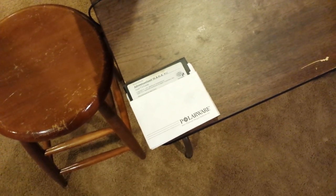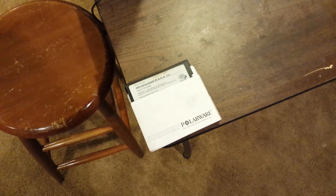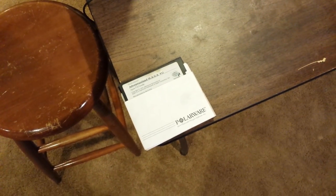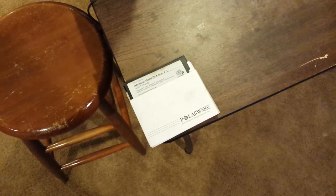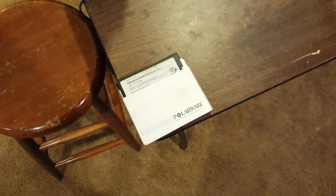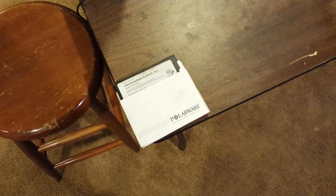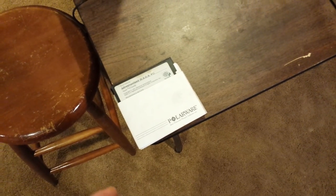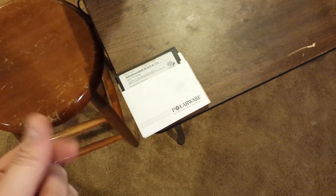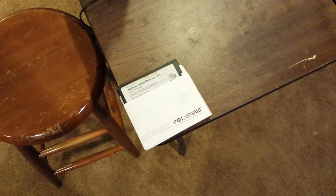Hey guys, another software collecting video, and this one's going to cover something that I don't think a lot of people in the software collecting community talk about very much. It's why some collectors value very highly the condition of diskettes inside each of their items, and why some don't. Part of it is because sometimes it's very hard to figure out what the actual condition of a diskette is. A lot of people collect some software collectibles specifically just for the things other than the diskette that are in the package.